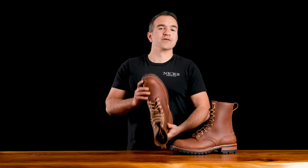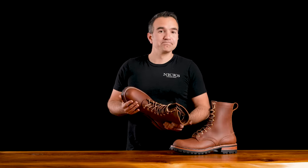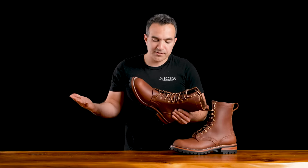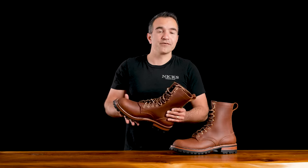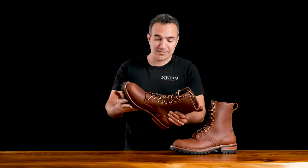This boot is called the Overlander, and it is for overlanding. Actually, this boot is really for whatever you want to do. It's for hiking, it's for adventures, it's for work. This is pretty much a boot for all occasions.